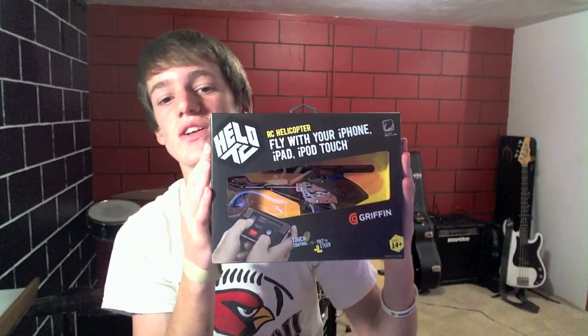Hey YouTube, what's up? Brandon Fisher here with Fishy15, and in this video I've got an awesome review for you guys. I've been waiting to review this product for quite some time, finally got the nerve, went out and got it — and I've got the Helo TC RC Helicopter that you control with your iPhone, iPod Touch, or even your iPad. This thing looks freaking sweet and I'm excited to review this.